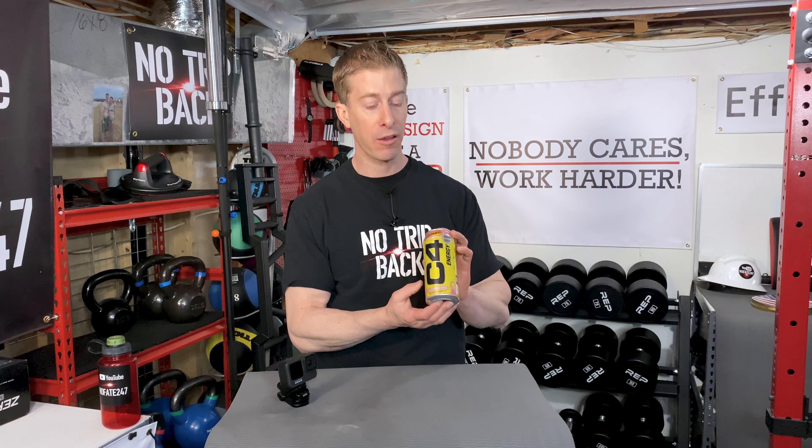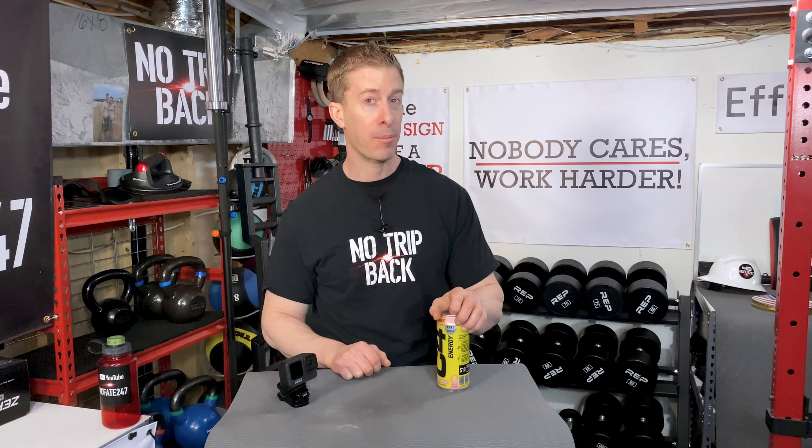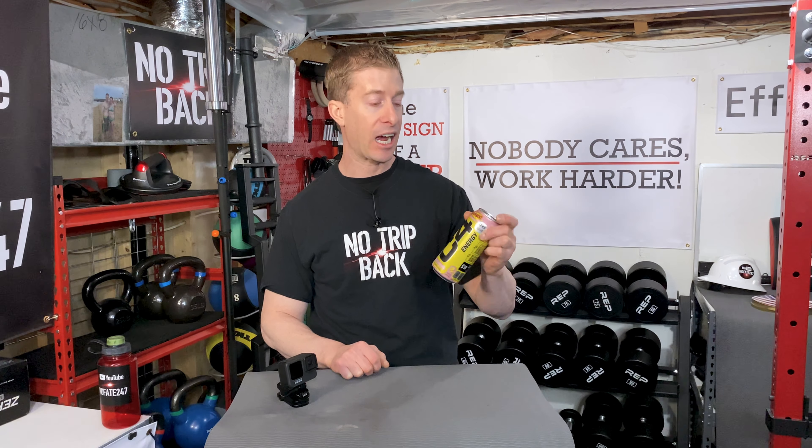They've got C4 Smart Energy, which removes the pre-workout ingredients and puts in some nootropics to help give you a little bit of a brain boost along with the caffeine. Because I use this as an energy drink, I tend to prefer the C4 Smart Energy. But I had to try this one out — it did come with my zero pack subscription, so I got to just try it to see how it tastes.